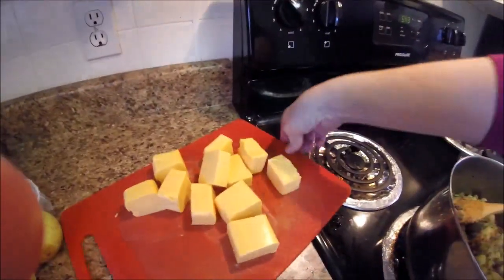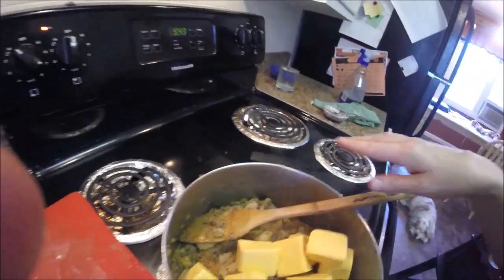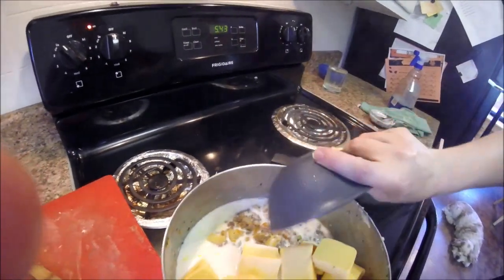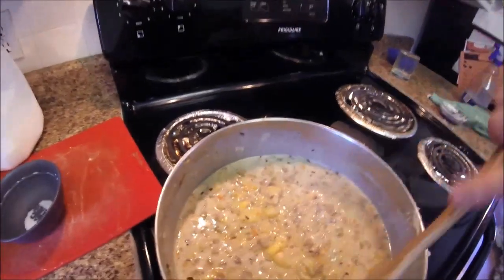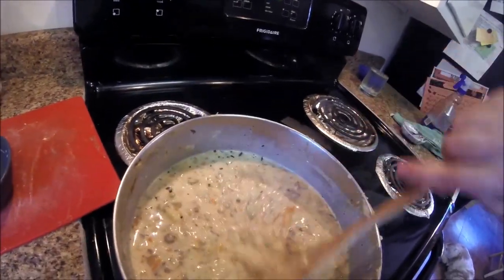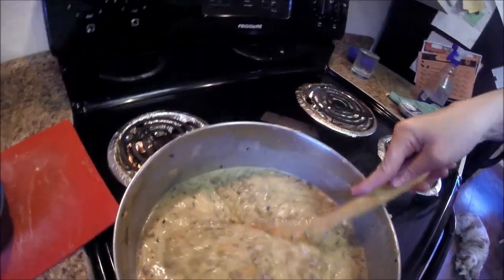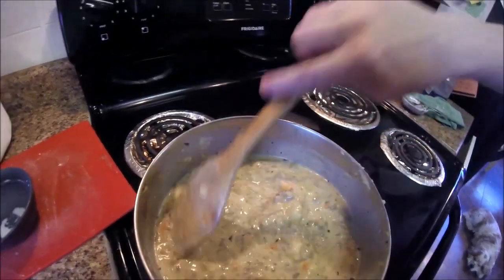Next I'm adding in 16 ounces of Velveeta cheese — yummy! This is cheeseburger soup after all. I also have one and a half cups of milk and I'm adding salt and pepper to taste. I ended up adding a bit more milk than the recipe called for because it looks really thick, but I'll wait for the rest of the Velveeta to melt before adding more since the cheese is adding to the thickness.